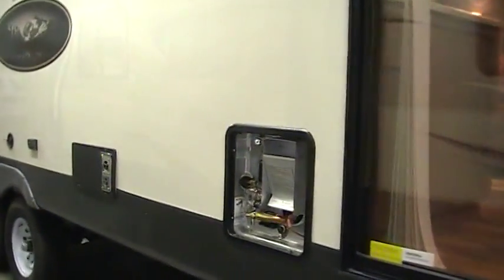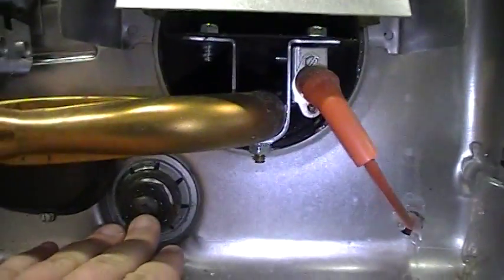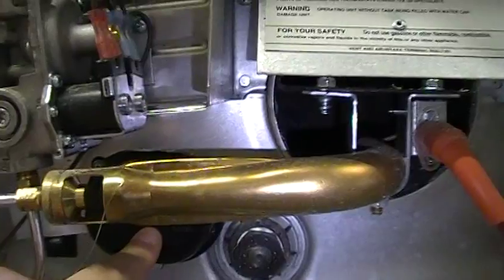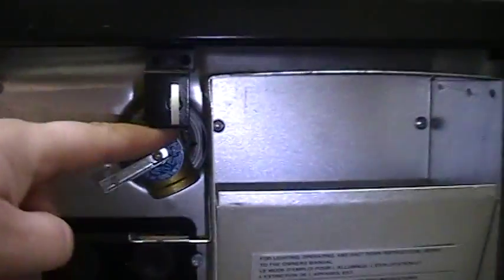This one has the optional 10-gallon gas-electric water heater, which works on propane or electricity. You've got your drain, your electric button, the heating elements behind this cover, reset buttons, and your pressure relief valve right here. There are also instructions and serial numbers located here.